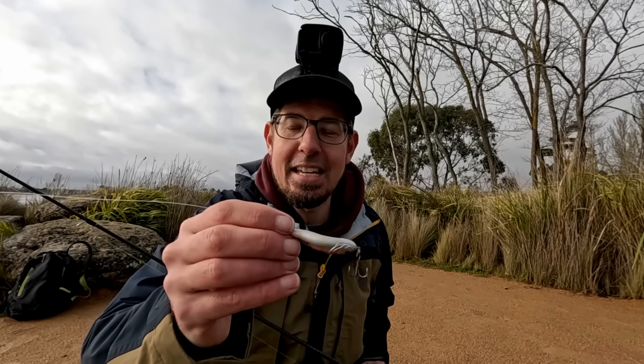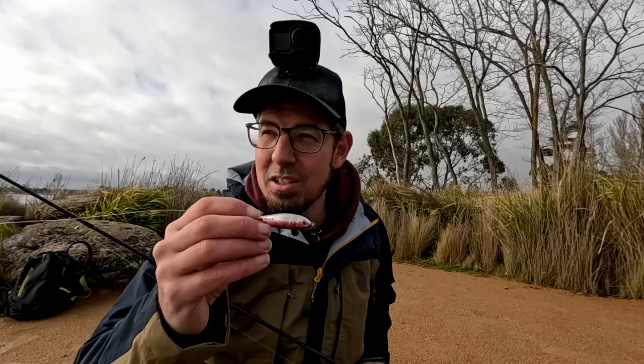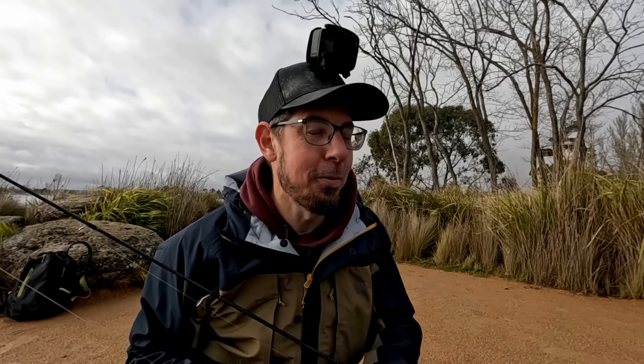The good thing about these spoons is you get really good casting distance because they weigh about 8 grams. The fact that they're slow sinking is really going to help keep them away from the weed and hopefully get into the strike zone where those trout are. I've got about an hour of fishing before the guys get here to do the electrofishing. Fingers crossed we can get stuck into a fish or two — that would be awesome. Let's get to it.